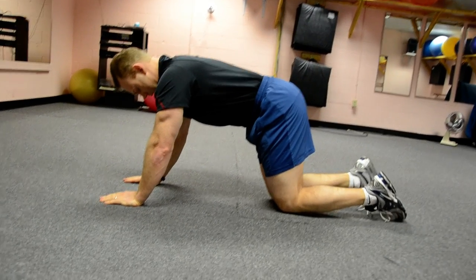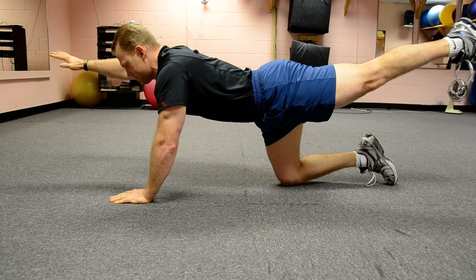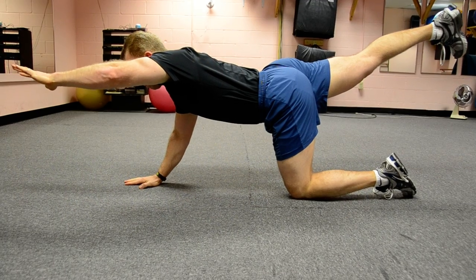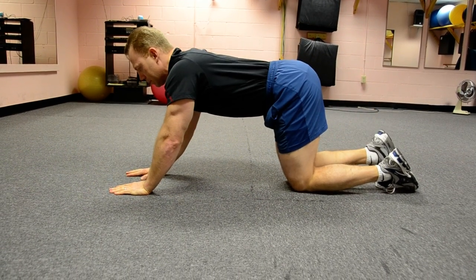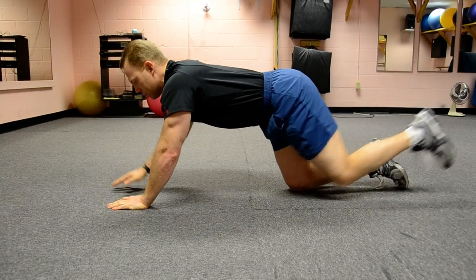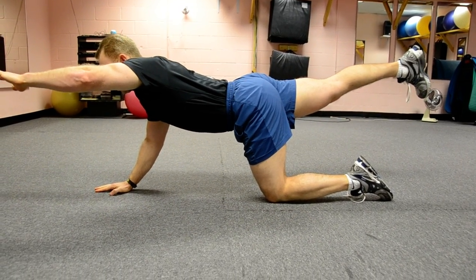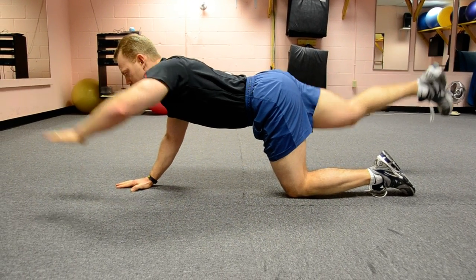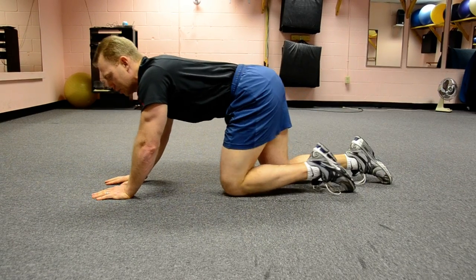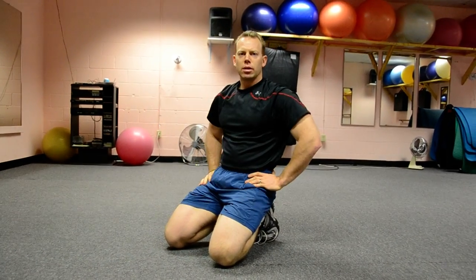This next exercise is often called a bird dog. You're going to start on hands and knees. You're going to extend one arm and the opposite leg, and then switch. You basically want to keep the tailbone flat or level when you do this, so that you're not twisting and rotating through your spine. Generally, you want to do 10 to 15 of those in a row.